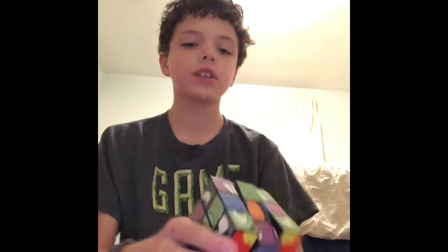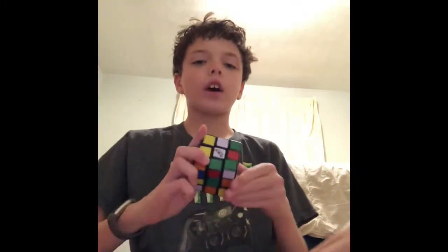So I have this Angry Birds Cube — I've actually got another one that my cousin gave me. I already have one, but this one's solved, which is cool. I already mixed this one up. I might try and solve it, but I don't know how to solve any of them. But yeah, two Angry Birds Rubik's Cubes, and let's move on to the next one — I like this one a lot.